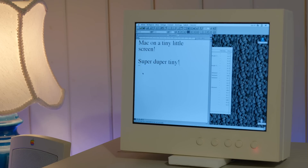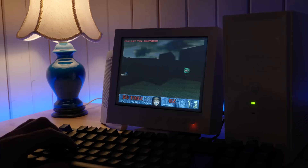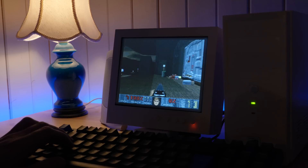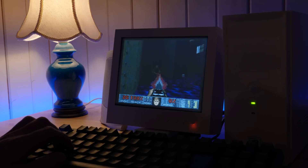Now, some of you are probably wondering where you can get the STL files for this monitor. I will make them available, but there are a few things I'd like to tweak first. Some details need adjusting, and I'd like to make it a little bit easier to print if I can. I'd also like to add an adjustable stand for it as well.